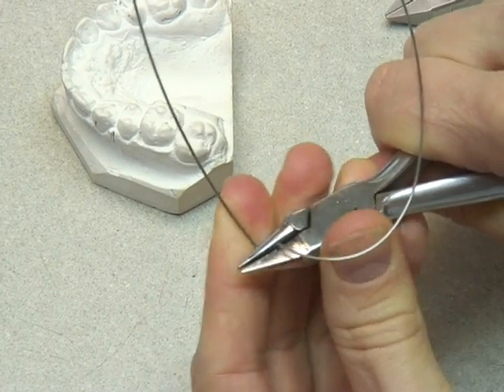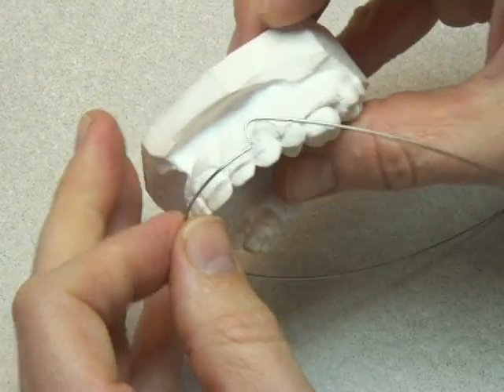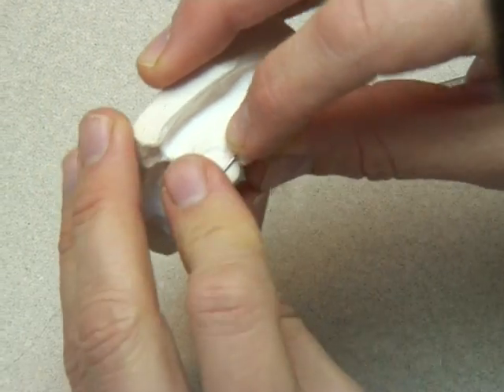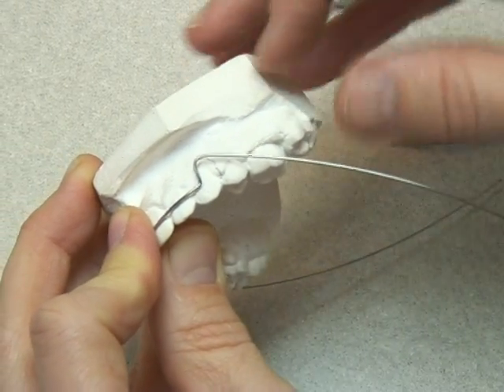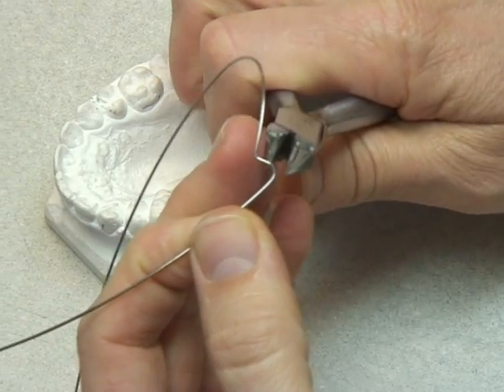This allows us to position it back on the model and check that we've got A, the right height, and B, the right direction of our U-loop. So we reposition our bow, making sure it's in the right position. Look at the height of that U-loop — you can see it fits on the model there because we'd bent that tail of wire out of the way, and it was in the correct place.